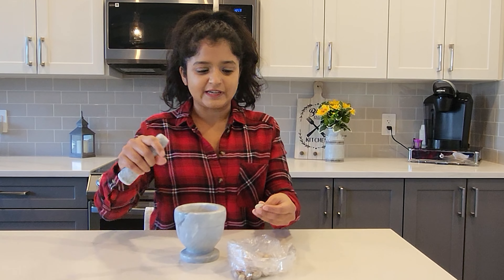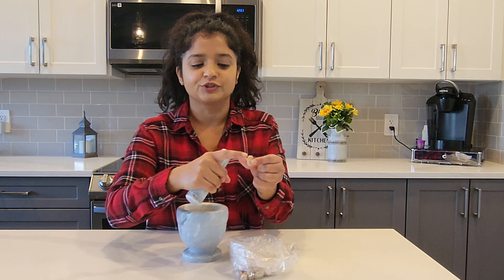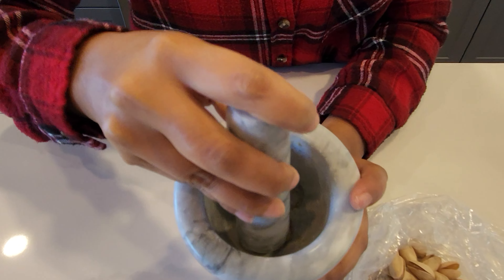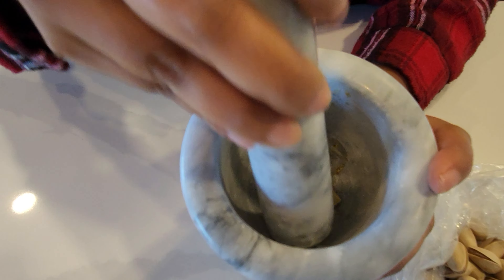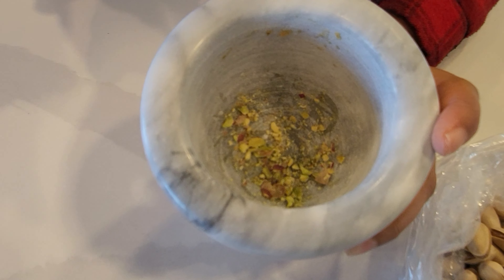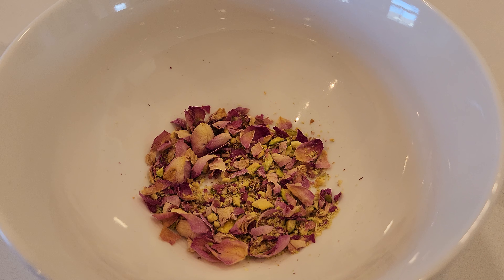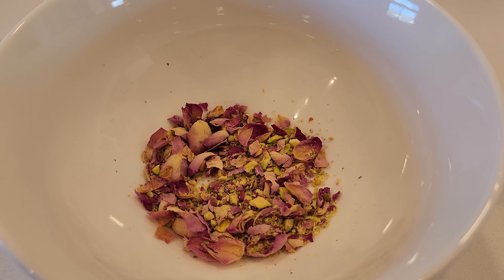Along with the rose petals, I'm also using pistachios. Just remove the outer shell and grind them up a little bit — you don't want them too fine or too big. This is all you need: about five to six pistachios and about three to four rosebuds.